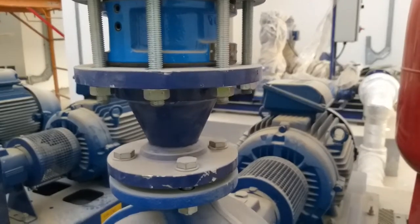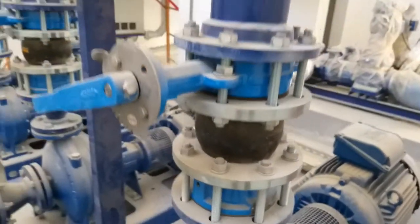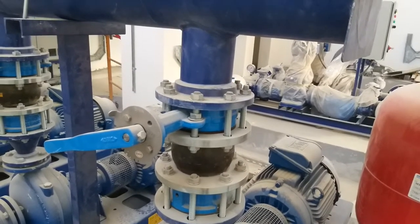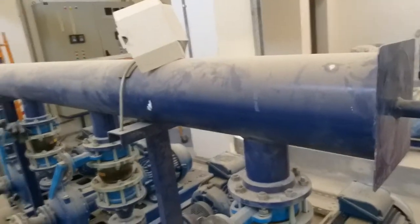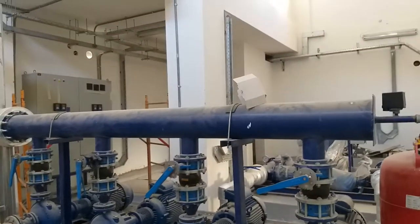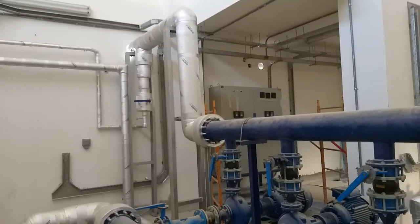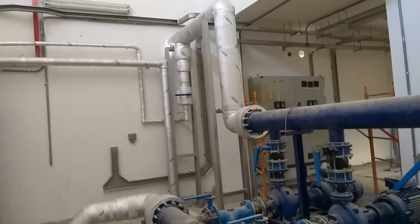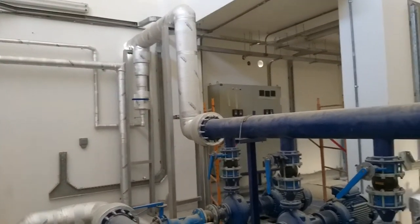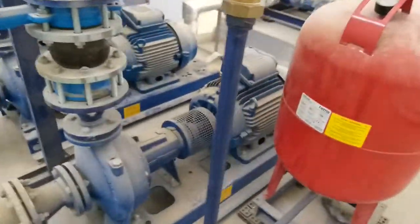These are all concentric type, and then we have a butterfly valve. Then we have the discharge header — from here it is going to the building rooftop where we have a separate water tank. From there it will be feeding into the rooms.